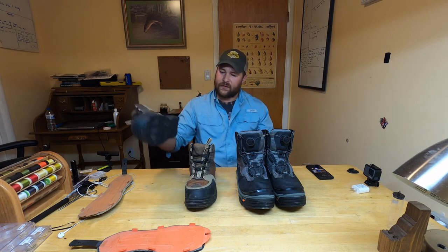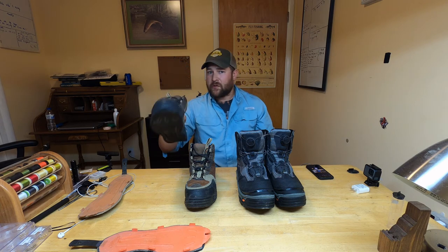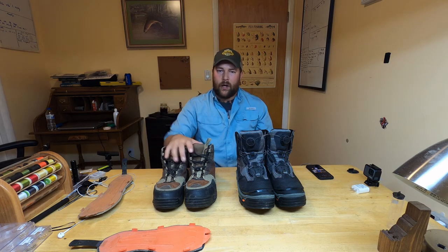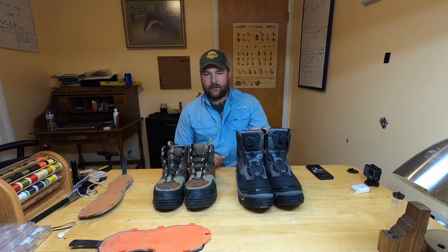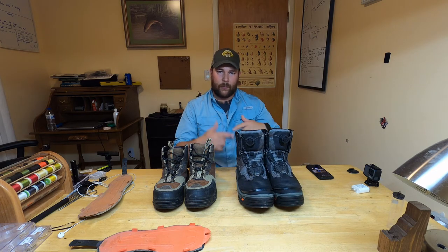On the Redsides I've gone through two sets of felt soles and one set of rubber soles. On the Dark Horses I haven't gone through a full set yet because I swap them out so much. Just all around fantastic boots.